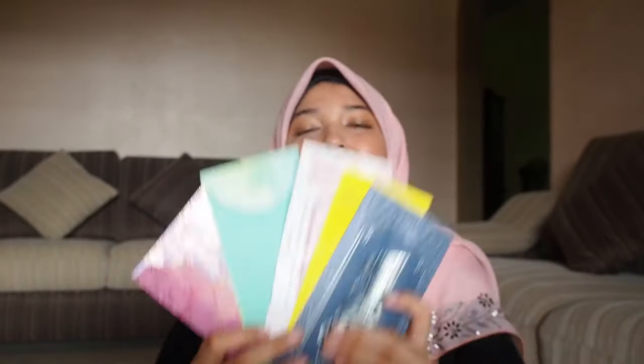Because it's Eid, I have these angpaos. I'm not sure where you're from, but in Malaysia we celebrate Eid with angpaos — it's more of a tradition here. This is how much I got this year. I'm super thankful that I'm still able to get these because usually Malaysians like to give angpaos to kids, and if you're over 18 you're not really eligible. I'm 21 this year and my relatives still think of me, so thank you guys!